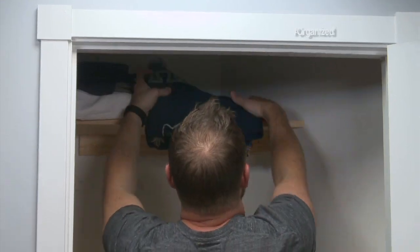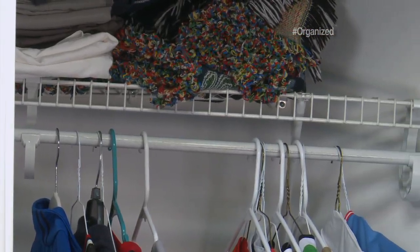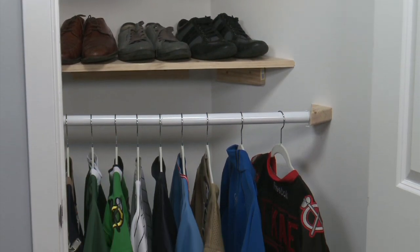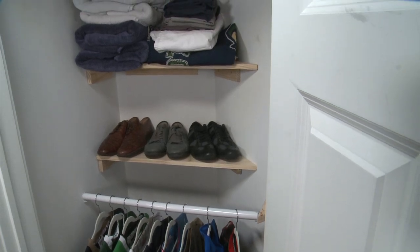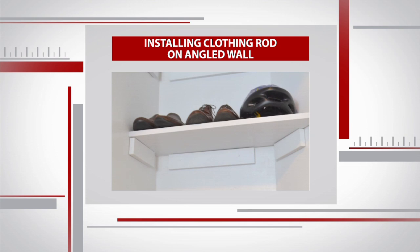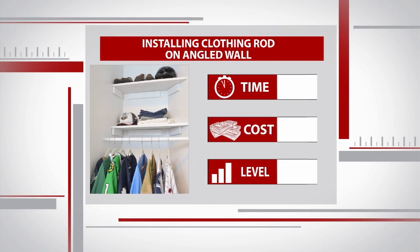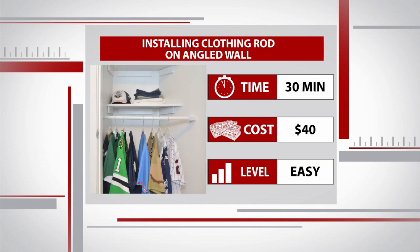The bar is in and it looks sturdy. Remember that wire shelf that was holding on for dear life? It's been replaced with custom shelves and a sturdy clothing rod, making this closet much more functional. And when you get a coat of paint on the shelves and the mounting bracket, everything is going to blend into the walls. This easy project only took about 30 minutes and cost less than $40 in supplies.